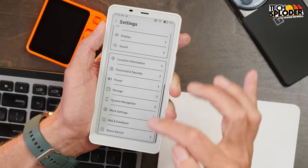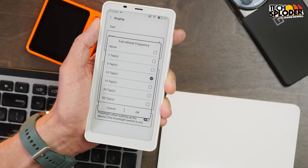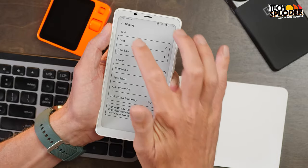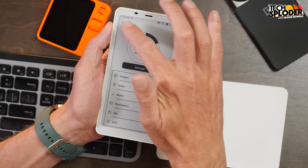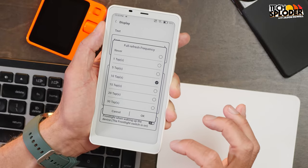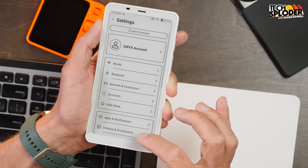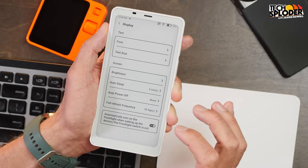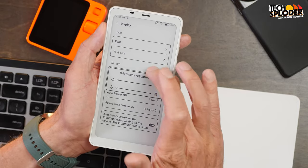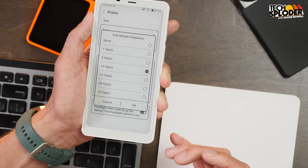The second method is full refresh frequency. Go into Settings, then Display, then Full Refresh Frequency. This will automatically refresh the display at a certain interval of screen taps. You want to set this at a happy medium point. If you refresh with every tap, everything takes a lot longer with flashing moments between every tap. If I set it to every 10 taps, I get a bit faster response. It still gives you the full refresh that gets rid of ghosting, but it's not doing it all the time to slow you down.